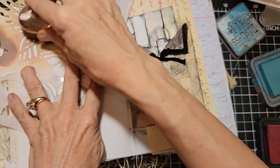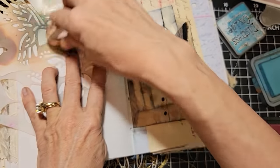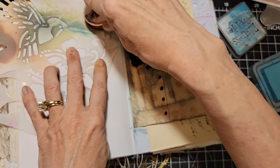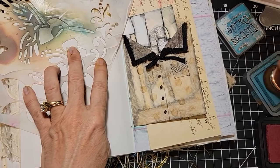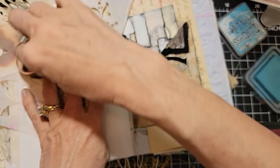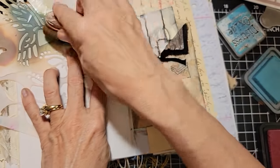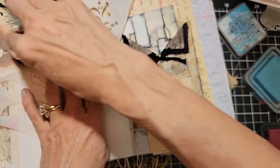I've had to re-ink the distress inks — not called oxides, just distress inks — with the re-inkers, because it's less expensive than buying new pads. You can buy new pads, but I don't go through this stuff that fast. It's a good investment for the money. When you're trying to decide where your junk journal dollars should go — in the quality of paper, the ink, the tools — I would say tools. Put your money into tools, because with one tool you can do many things. That's the kind of tool you want to get.